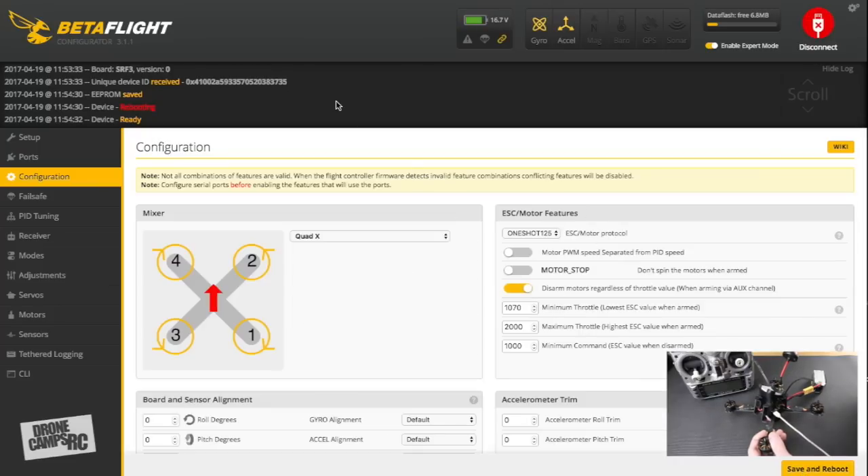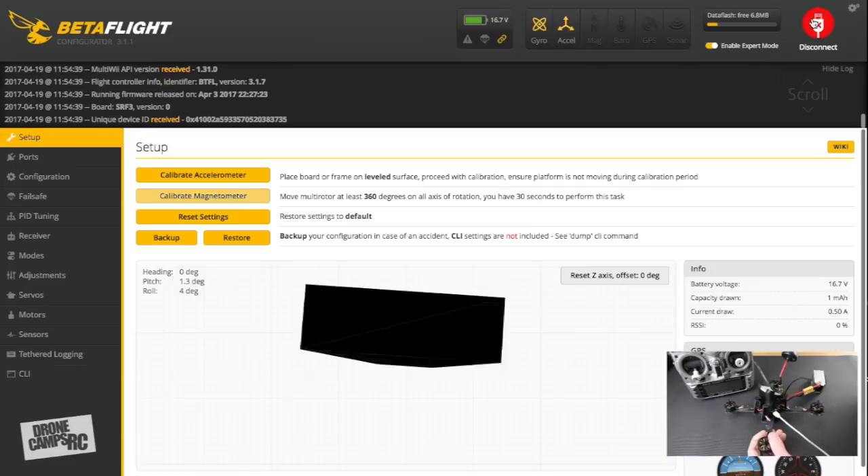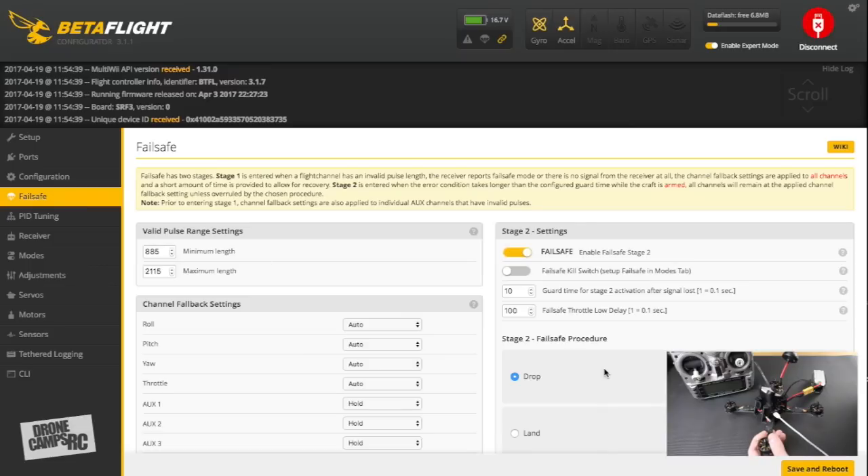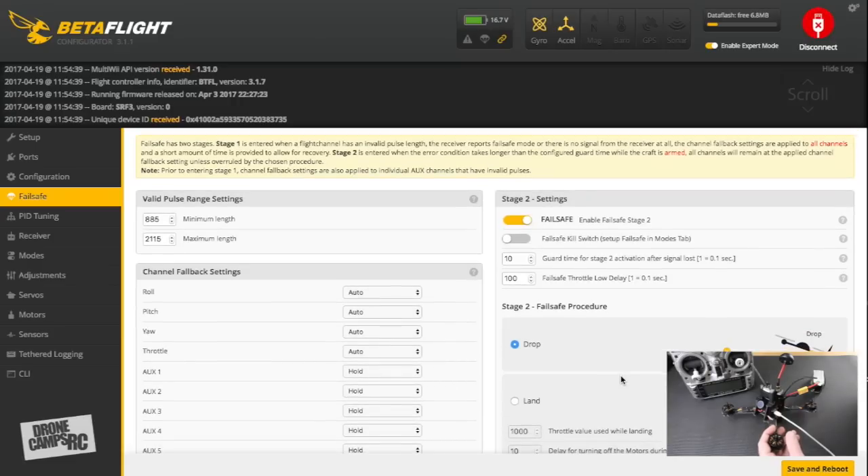Save and reboot — you should hear the ESCs auto-restart and initialize. Disconnect and reconnect. Most of the configuration is done except for min and max throttle values, which we'll adjust later. Now let's go to Failsafe. Failsafe is super important on any new quad — if you lose signal to your transmitter, the quad could fly away. I always set it to 'Drop' so it immediately falls to the ground rather than flying anywhere.